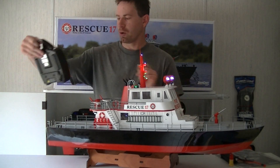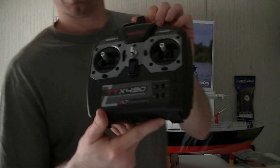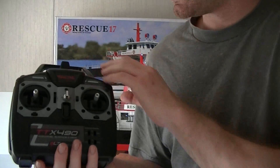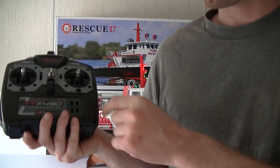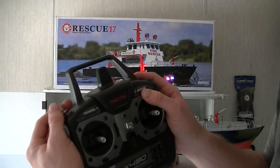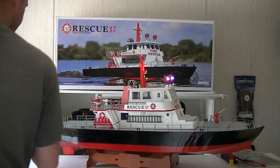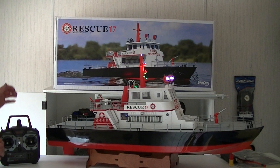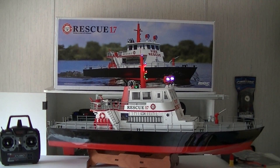Let's talk about the controller, which I'll show you guys up close. This right here is the Tactic 2.4 gigahertz TTX490 — it's a four channel radio, guys. So let me get the camera off the tripod and show you guys up close all the scale features of this amazing boat.